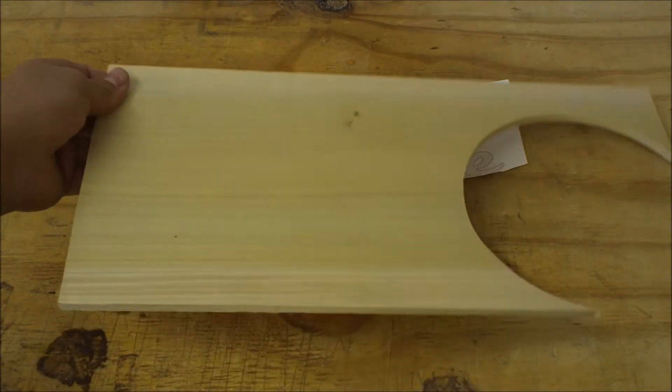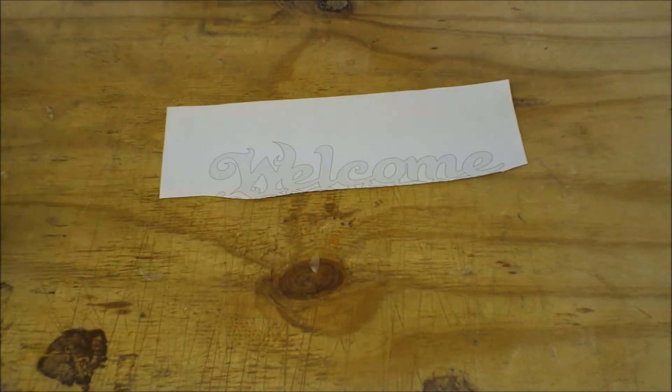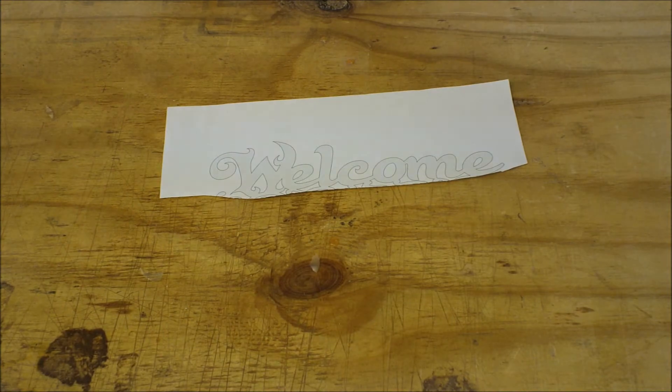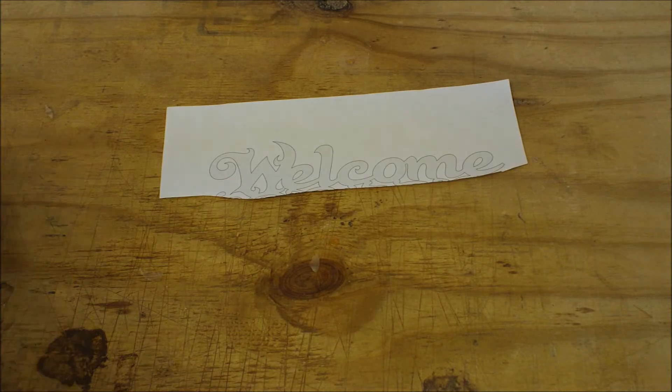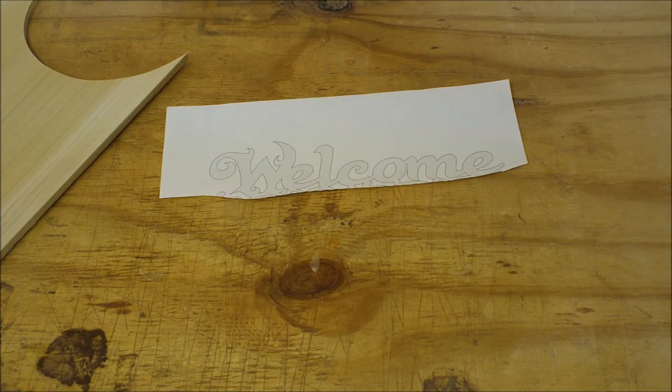The wood that we're going to be using is some leftover poplar that I had, and this is from Okuch. I've mentioned that place in the past couple of videos — it's a good place to get scroll saw ready hardwood, and in this case this is a softwood, but you can get different exotics or domestic woods there at reasonable cost too. So look those people up at Okuch Hardwoods for some good quality wood.